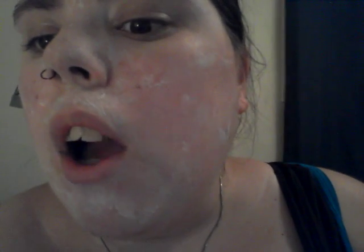This is what my face looks like right now after 10 minutes. It does dry and it does give that tight feeling. Now I'm going to wash it all off and come back to see how it looks.